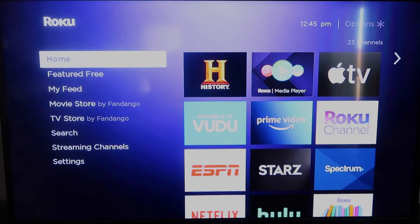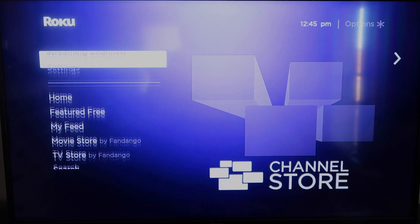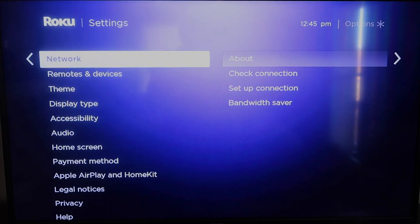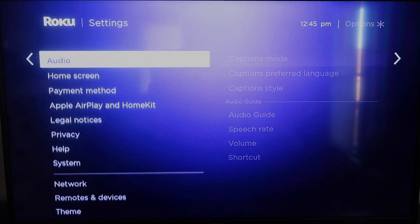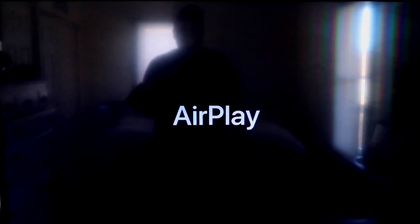Once you have that established, click the home button again to go to the home screen. Go back down to Settings, click over, and then click on Apple AirPlay and HomeKit. This is something new that Roku has implemented on all their devices.